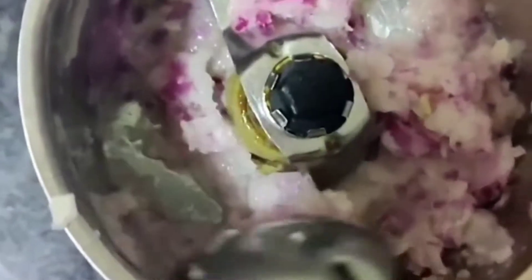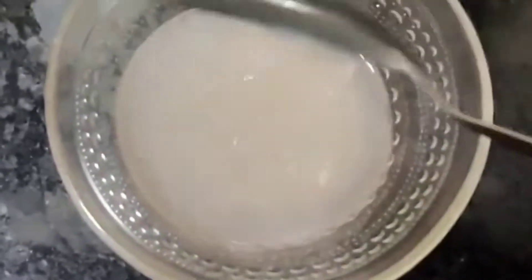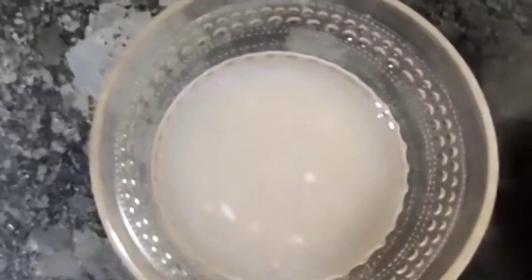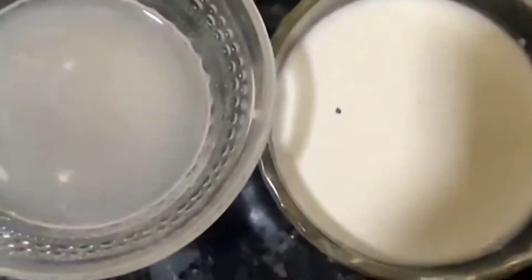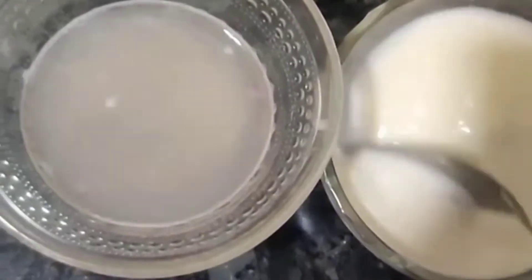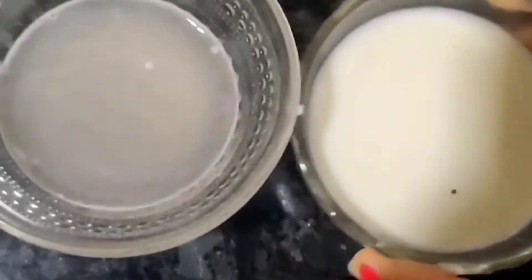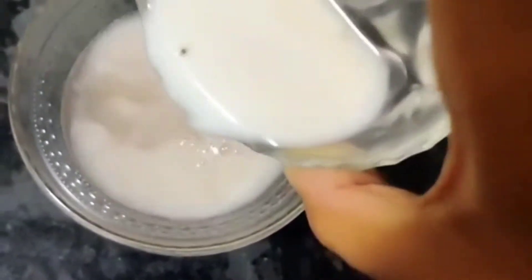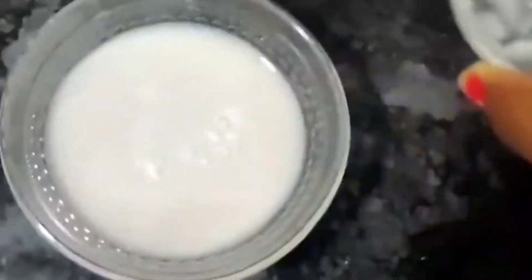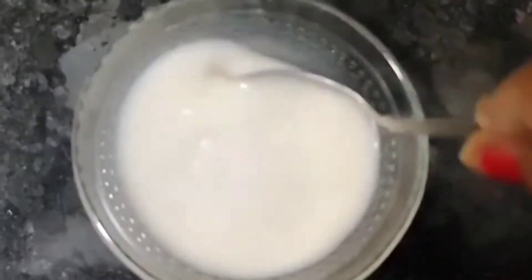Now I am going to put my onion into the mixture and grate it with a few teaspoons. Now I will remove the onion mixture and combine it — this will give us a coconut milk and onion mixture. The onion and coconut milk is now ready.